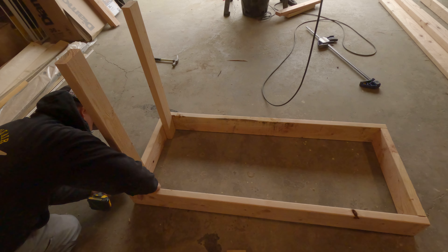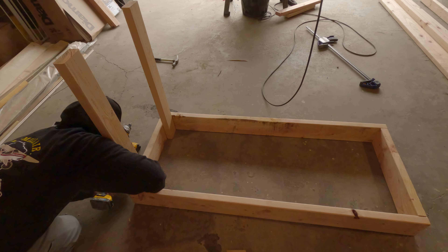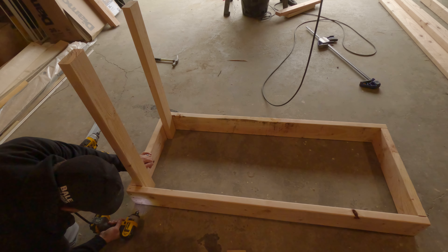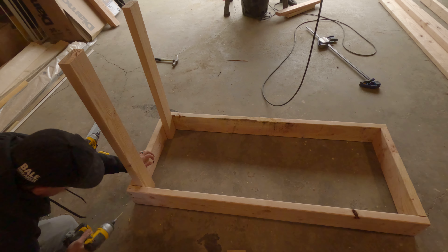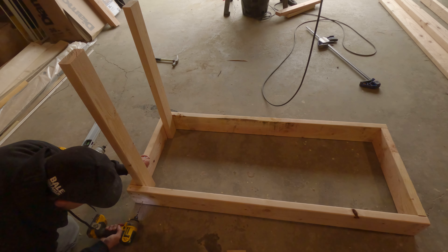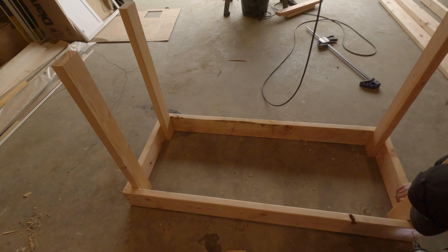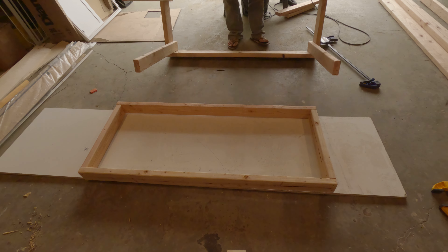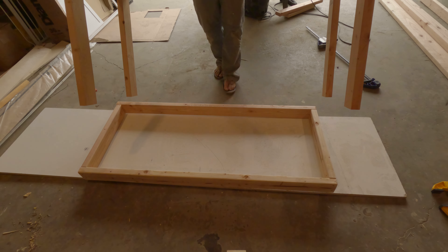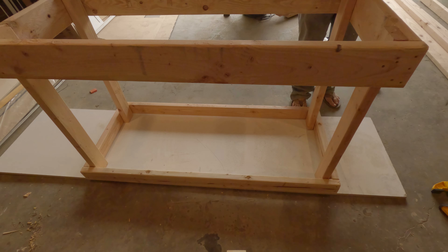Speaking of square and plumb, we're going through and making sure that all of these upright support posts are square and plumb so that when we put our top piece on, it's going to fit. Doing this on all four corners, screwing in on both sides, with wood glue applied between the joints. Now we're going to take the top part, put it on the bottom, and flip the entire stand upside down so that the 2x6 frame is now on top.